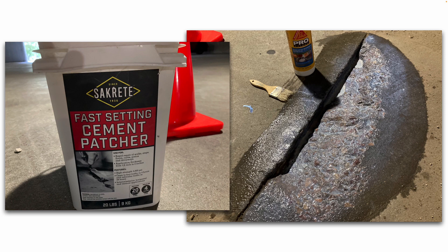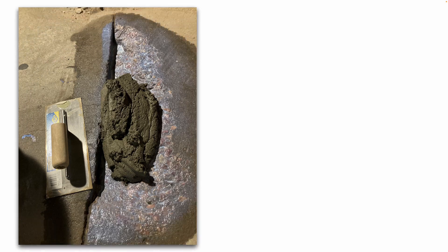And while that concrete bonding adhesive is still wet, you go ahead and pour in your concrete patch mix. Using the magnesium float or a trowel, I'm going to go ahead and slowly push and smooth that concrete mixture into the pothole, working it back and forth across the entire length until I get it nice, smooth, and even.